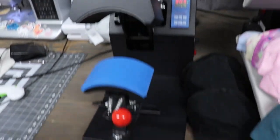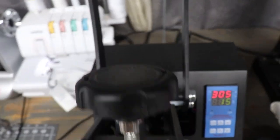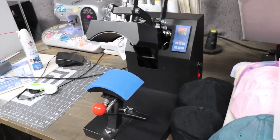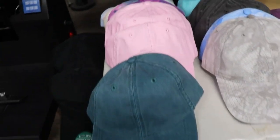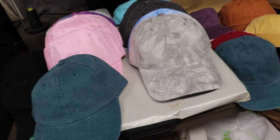First off we have the Vivore hat heat press. It's not too big — it's perfect just to tuck away in the corner, and super easy to use. I have a variety of different hats to choose from. Typically I embroider onto hats, but today we're going to be using DTF prints and HTV.